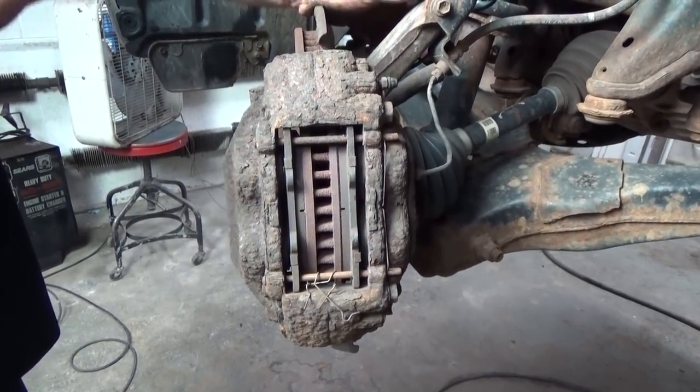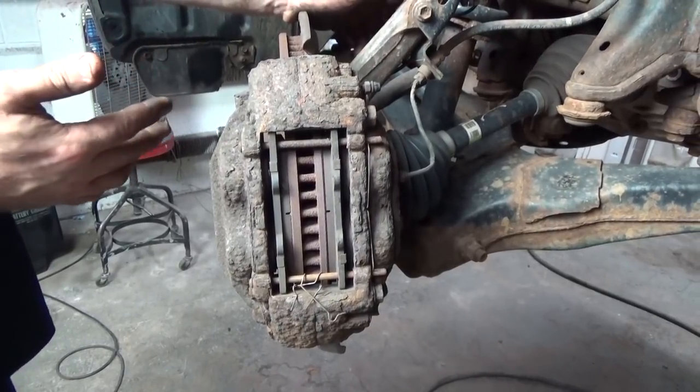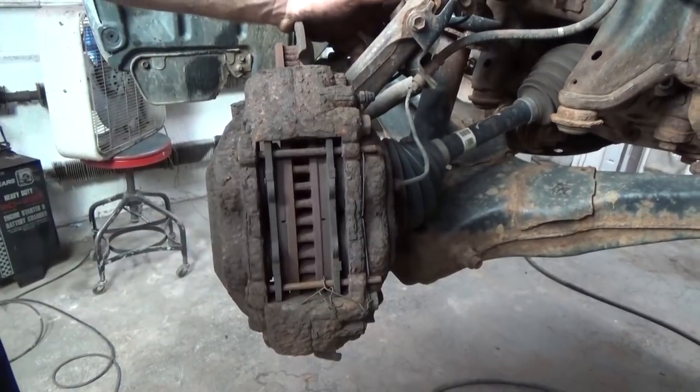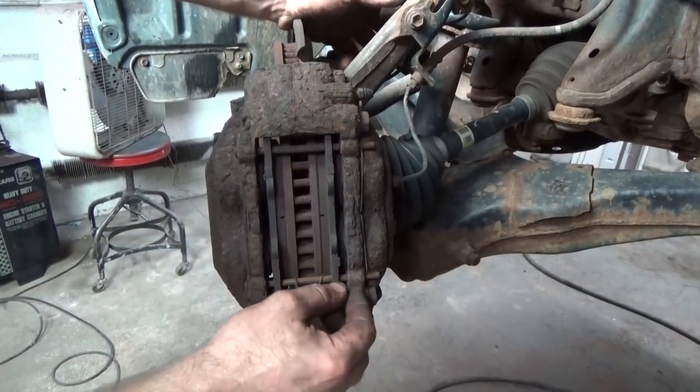Squeaking, pulsation — so most likely the rotors are not only a little warped, in addition they're most likely glazed. And if you come in here you also see we have an extreme amount of rust. Most likely you could get away with using these calipers again, however...